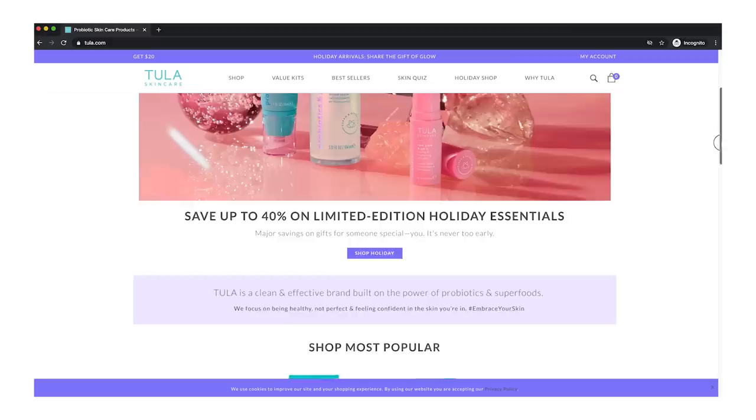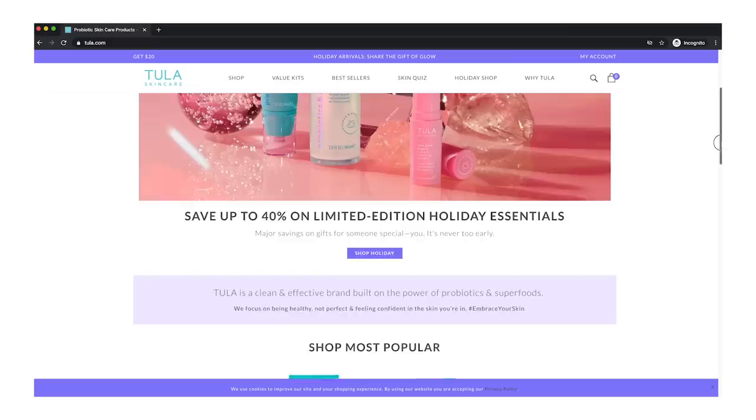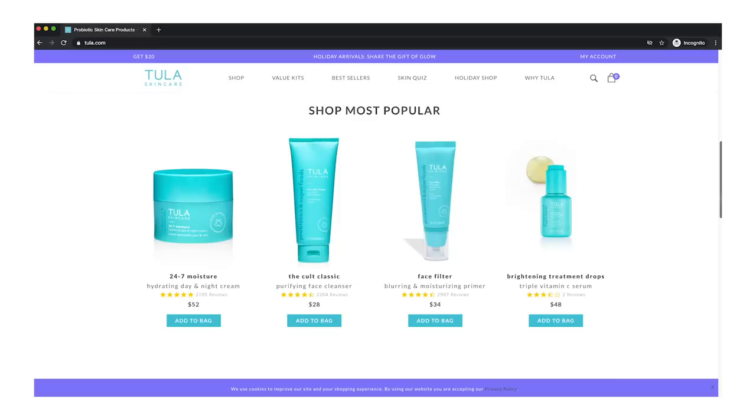She is a gastroenterologist. Tula is a doctor-founded, clean, and effective skincare and wellness brand where 100% of the products are formulated with probiotics and superfoods. Why I find products like this fascinating is because it's like me creating a makeup line — I know what to put into a product to make it easier to apply, and what doesn't need to be in there. She has truly created a very, very cool skin line. It's like the fountain of youth.